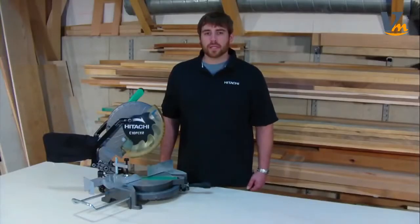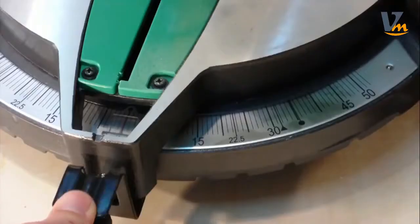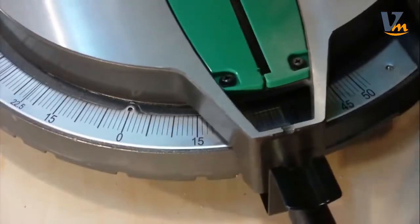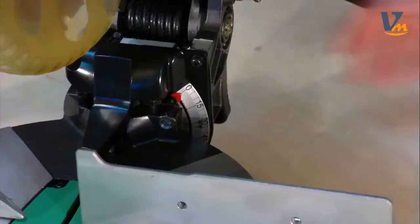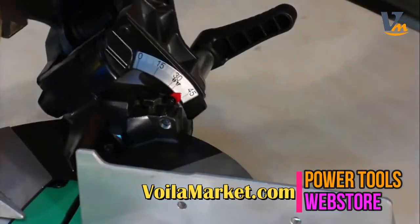Miter angles can be quickly and accurately adjusted using the thumb-actuated positive stops at 0, 15, 22.5, 31.6, and 45 degrees, both right and left — the most common angles in woodworking.